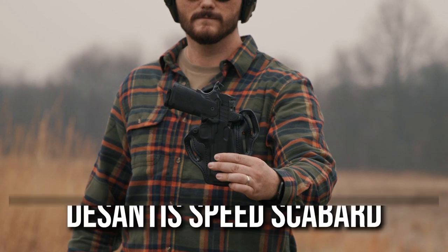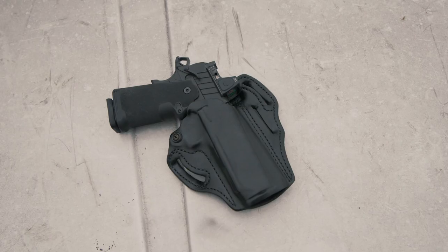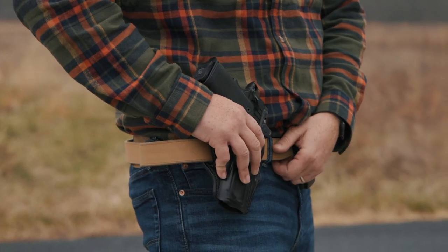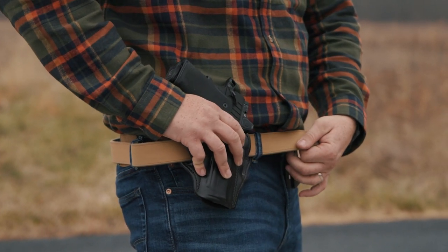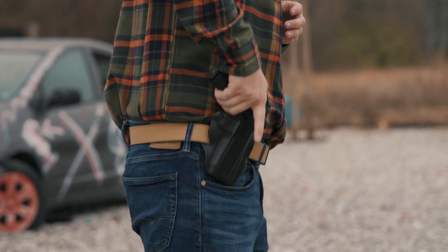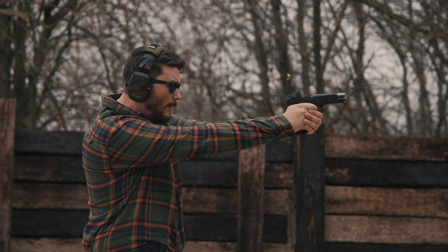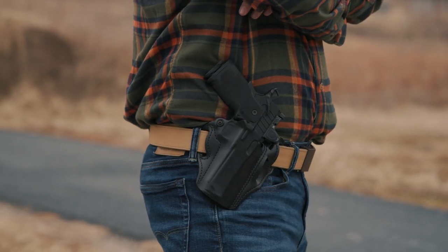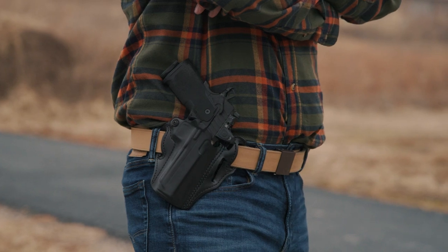Holster number six is the DeSantis Speed Scabbard, available in both 5-inch and 4 and a quarter inch versions. It has a sleek leather appearance with an adjustable tension screw to dial in your retention, and three different one and three quarter inch belt slots so you can run the holster with or without a cant. It offers good retention without the extra step of a thumbbreak.